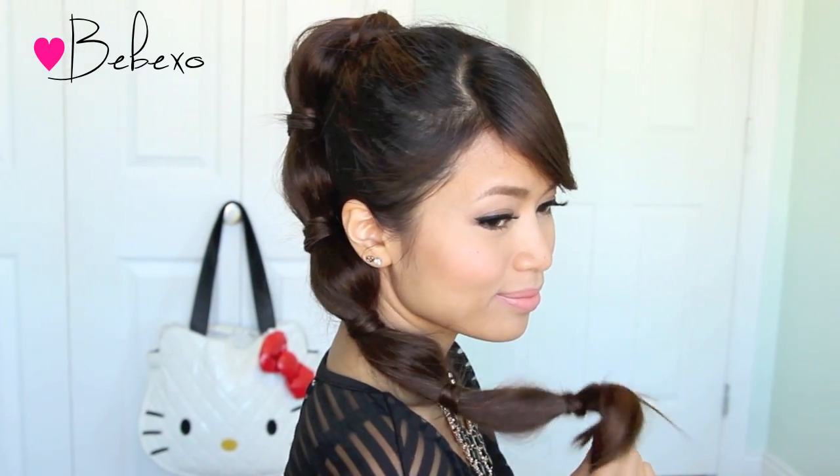Hey guys, today I'm going to take you way back and show you how to do this bubble ponytail with a twist. I'm sure many of you have done this hairstyle with different colored hair ties when you were just a kid, but today I'm going to show you how to do the big girl version. So let's begin!